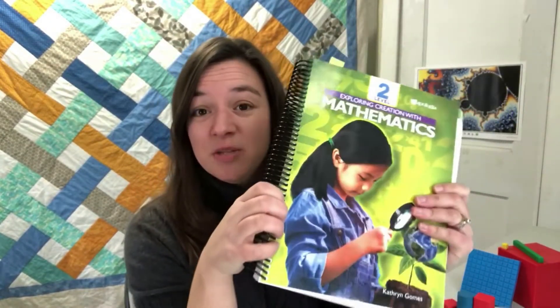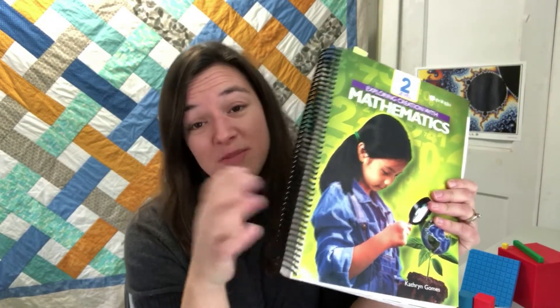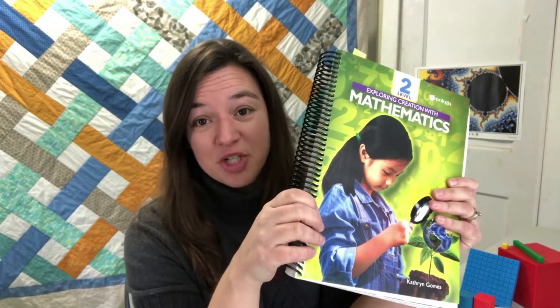Level 2 is designed to be a traditional second grade math. Obviously, it's up to you as the parent to choose the best level for your child.